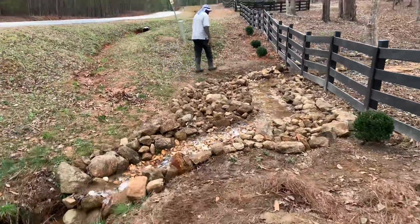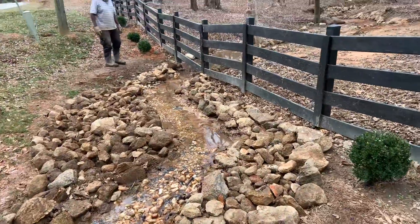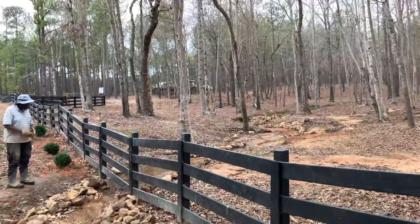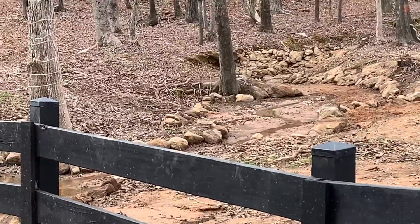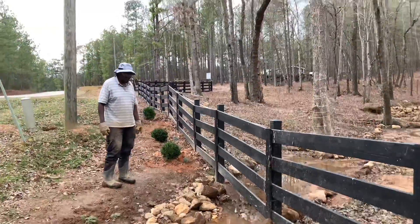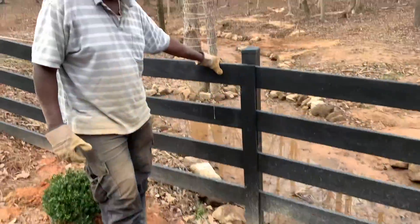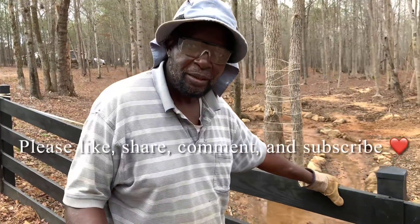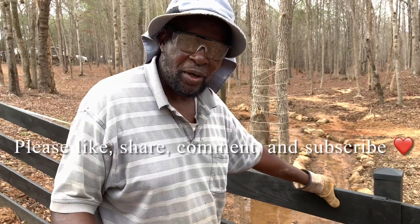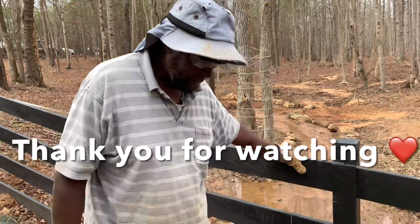The repurposing of our rocks — we repurposed them for the creek and the dam. Now we just need to wait on the rain. This is our dam update. Remember to like, share, and subscribe to Tiffany Farm — we really appreciate it, thank you!